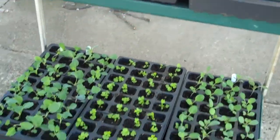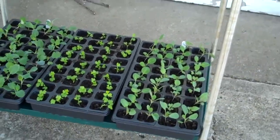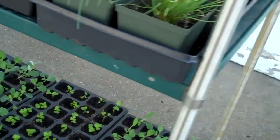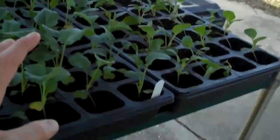So far they're doing pretty good. Some pointers on hardening plants off: you don't want to do it on a windy day. If you set them out on a real windy day, you're liable to have a bunch of plants with broken stems, so you kind of want to be mindful of the wind.